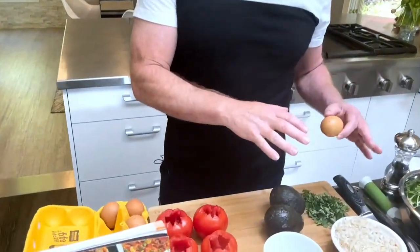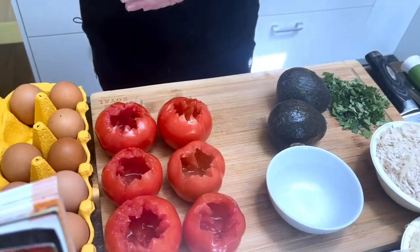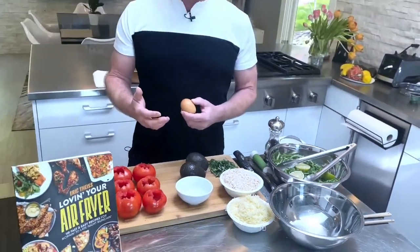What we're gonna do today is make a really fun tomato brunch situation. We're gonna use tomatoes and eggs, and make a really light salad with arugula, lime juice, and cilantro. It's really pretty, gets a lot of wows, and it's not that hard to do. The nice thing is you can serve it whenever you want — breakfast and brunch can sometimes be a little chaotic, but not on National Egg Month.